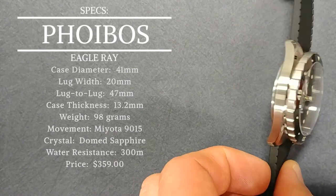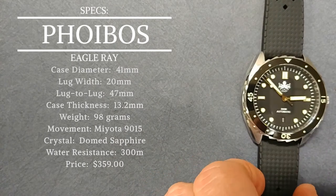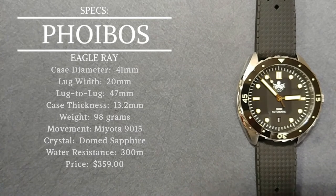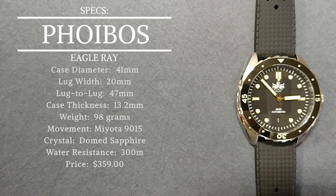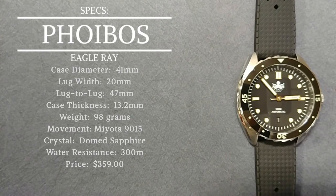Case thickness is only 13.2 millimeters — fairly thin for a full dive watch. A lot of dive watches these days are closer to 15 millimeters or even thicker, so anything under 15 is a positive in my book. The weight, sitting on the rubber strap from Phoebus, is 98 grams — a decent weight that feels good on the wrist, not too heavy, but you can definitely feel it is a quality timepiece.